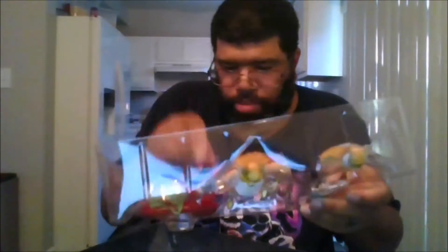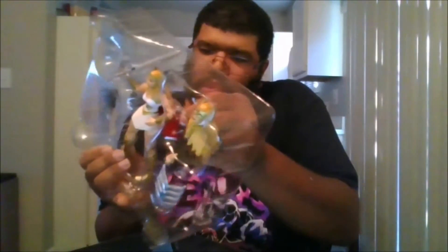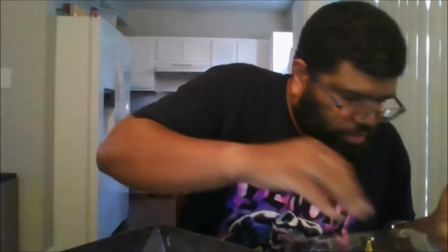I'm just trying to be very careful. I'm just trying to get all these different tie wraps and everything. Man, they really don't want you to take it out of the package.